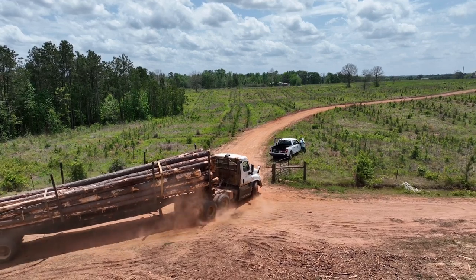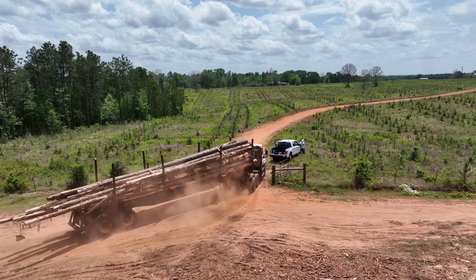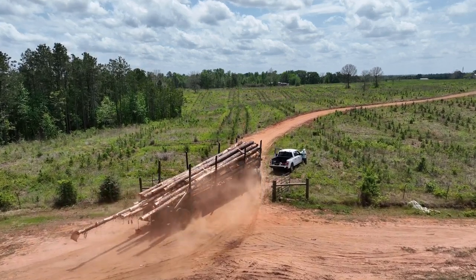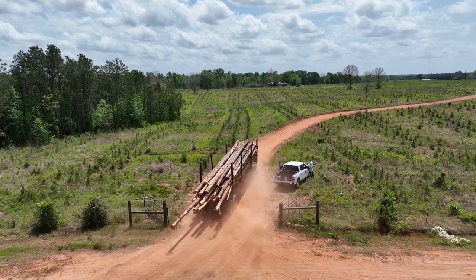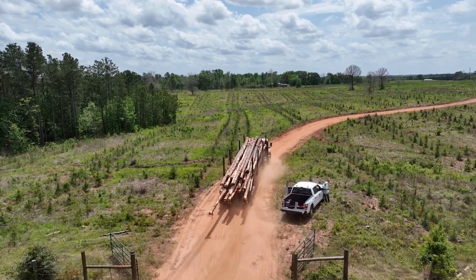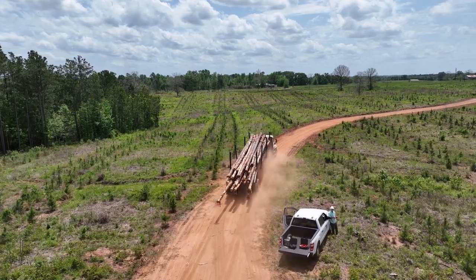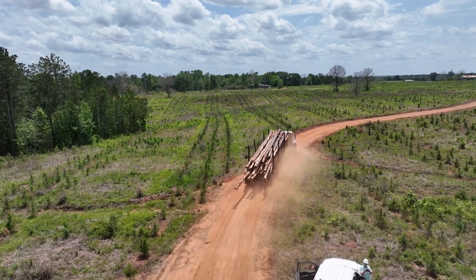Here we see the log truck with the load strapped down in a couple of places, driving to the mill. It's driving through another area where the previous stand was completely cleared and silvopasture was established by planting new seedlings rather than by thinning existing mature trees. You can see they were planted three rows clustered together with a wide gap in between where grasses can be established.